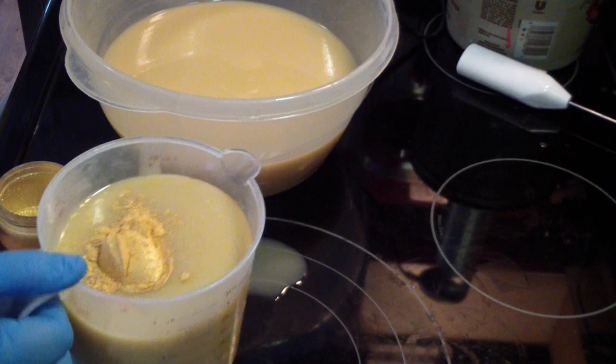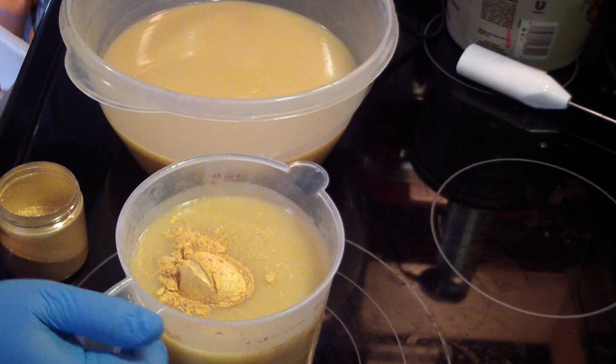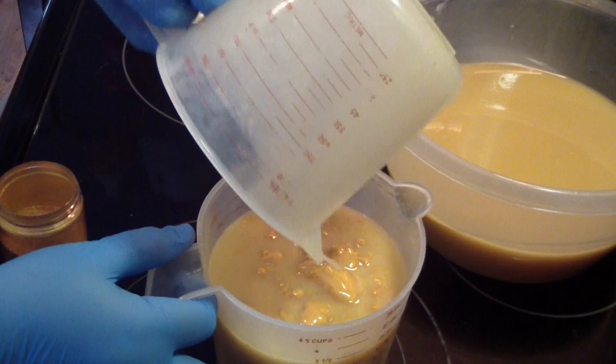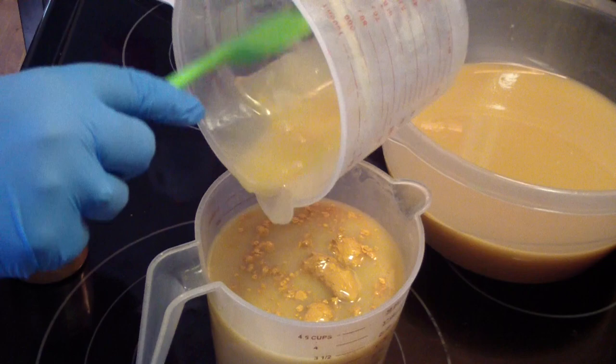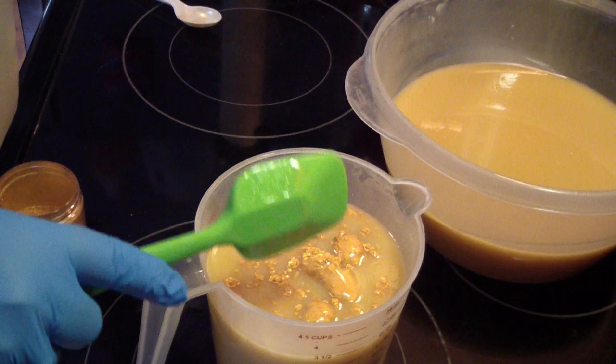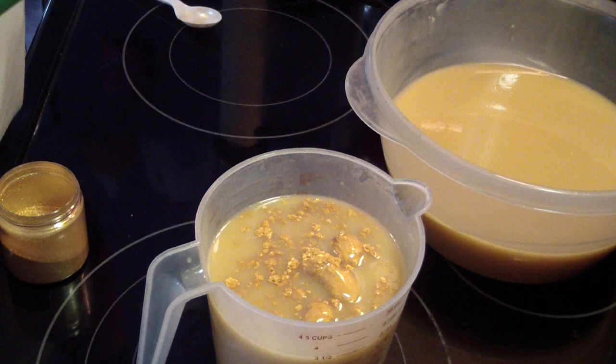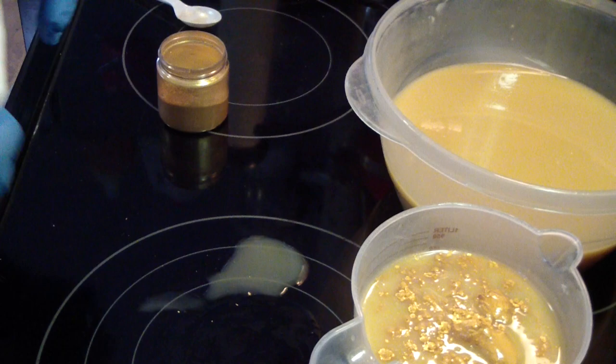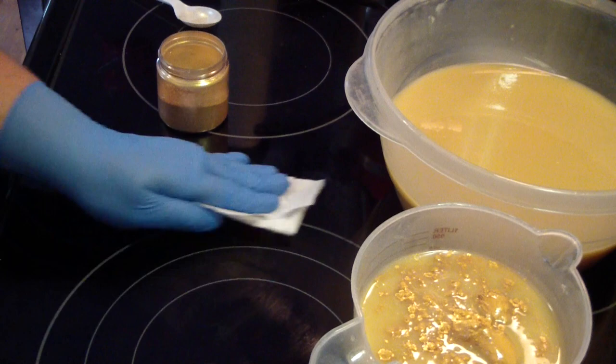Jen notices her container has a hole in it and will have to throw it away. There's soap on the counter — she's not sure if she mis-poured or if the container has a hole somewhere. She'll check the video to see if she over-poured.